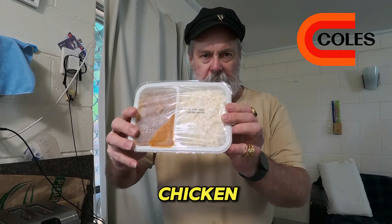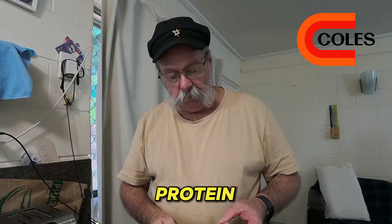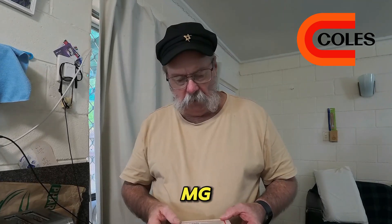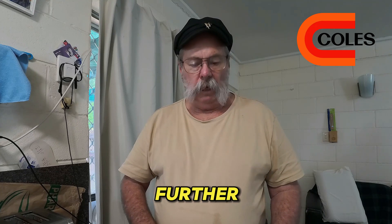I must admit I didn't have rice with my butter chicken at the restaurant — I just had lots of other stuff. Anyway, it has 463 calories, protein is 31.4, carbohydrates is 43.0, and the salt content is 709 milligrams. Nonetheless, let's go see what the story is.